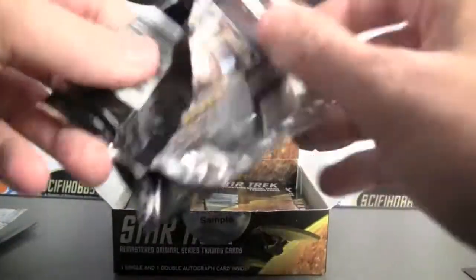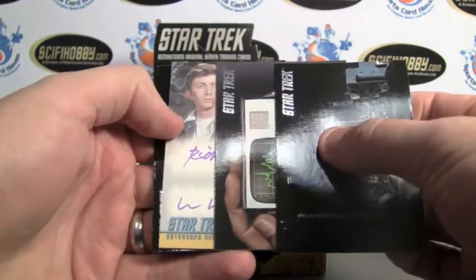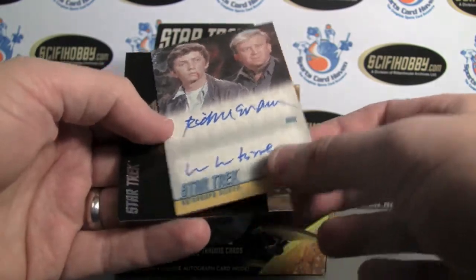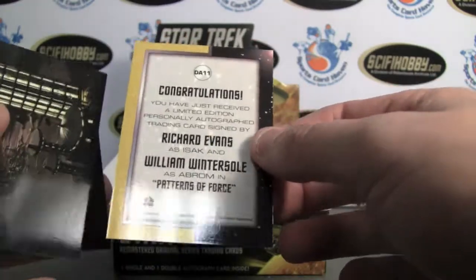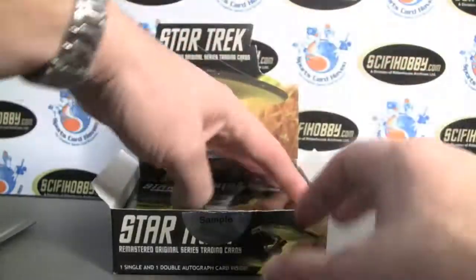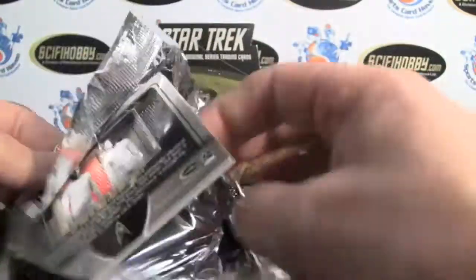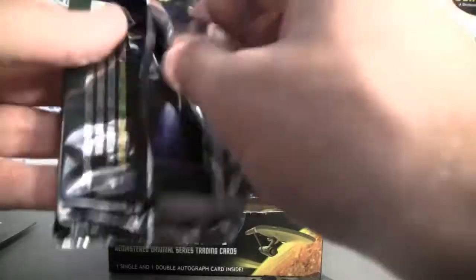I'm putting the base set together. Here's our dual autograph — it is Isak and Abram. Richard Evans and William Wintersol from Patterns of Force. Not bad, it's not numbered, but on their website they'll say if it's a limited print run on their checklist. They also have very limited print runs — it'll let you know if you get one that's extremely rare. These do very well on the secondary market too.